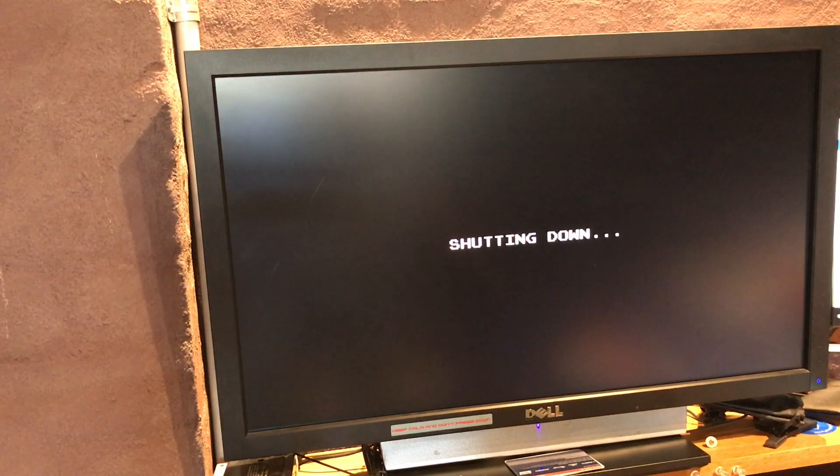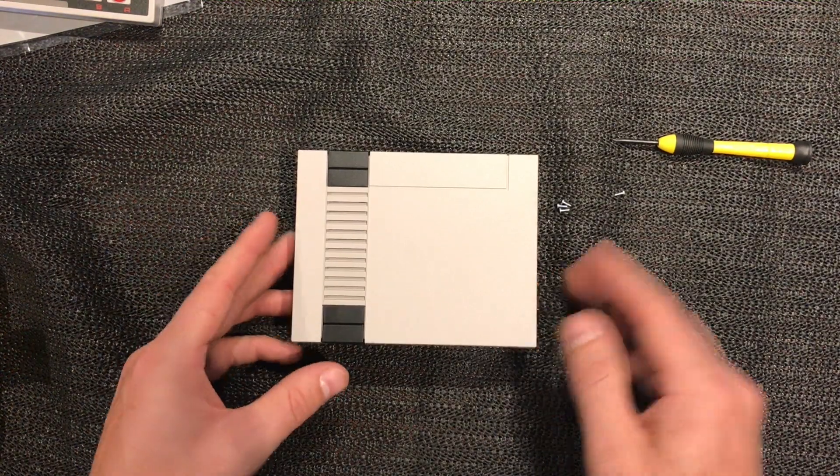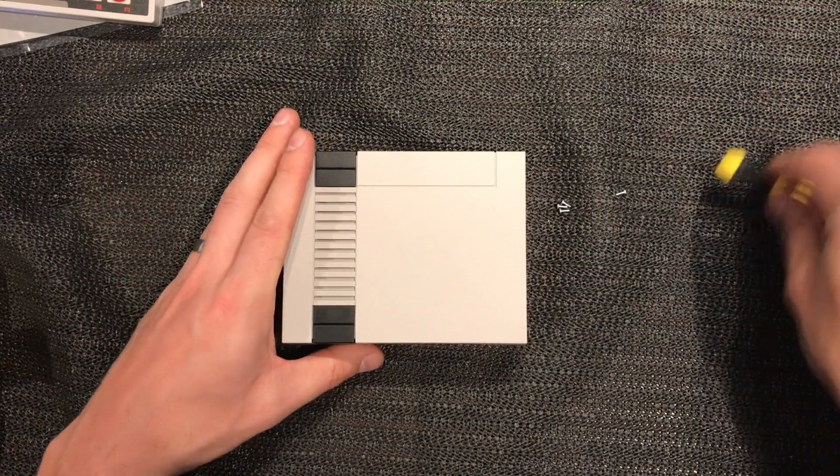All right guys, let's pull the lid apart and see what we can find inside. I'm sure it's an FPGA but let's take a look. We're back over on the bench and I've just taken out four little Phillips head screws from underneath.